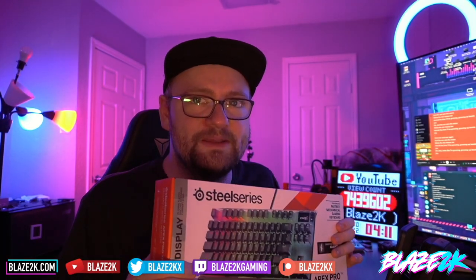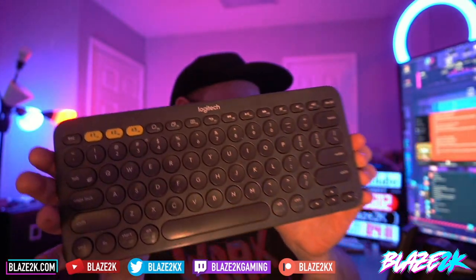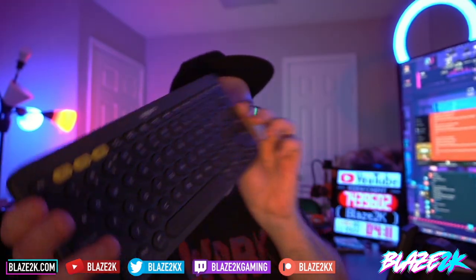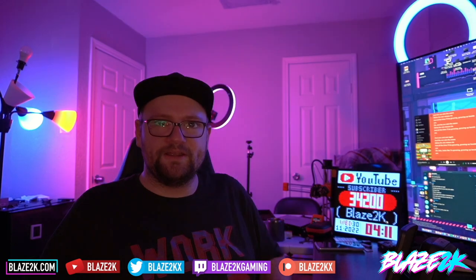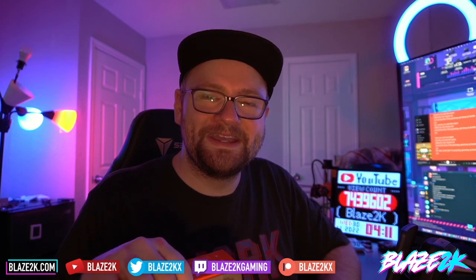If you know about mechanical keyboards, please let me know in the comments or go tweet me on Twitter — link in the description. Give me some tips on what I could do with this and what the big deal with them is, because for the longest time I've been using this Logitech keyboard for gaming and productivity. It connects up to three different Bluetooth devices, but I'm finally upgrading to the ultimate gaming keyboard. Let's get into it!